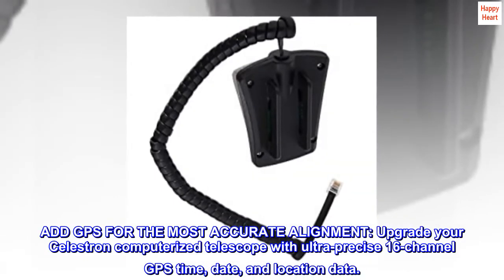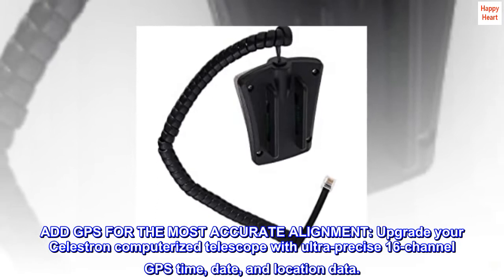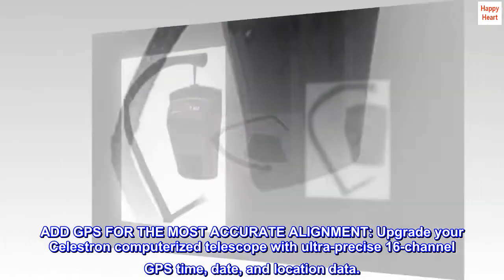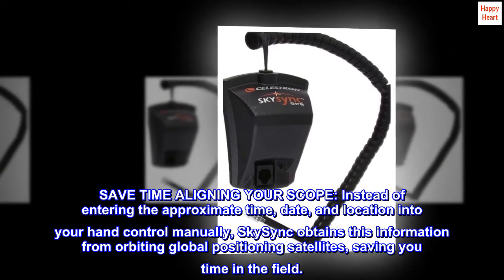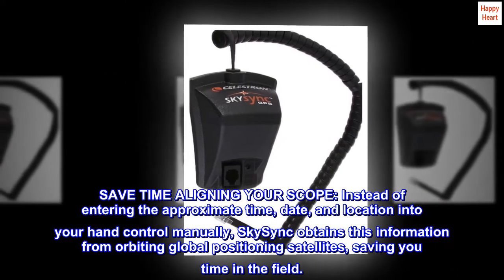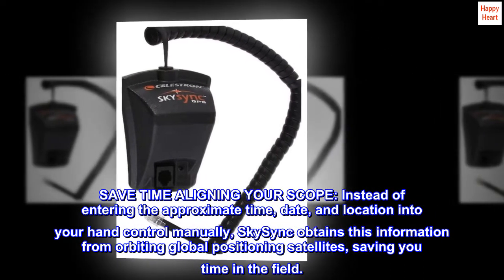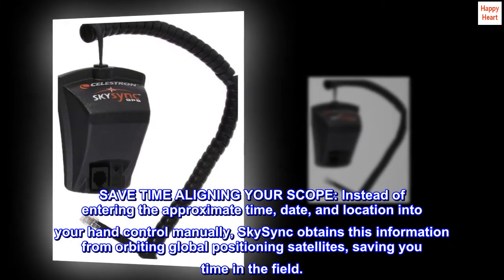Add GPS for the most accurate alignment. Upgrade your Celestron computerized telescope with ultra-precise 16-channel GPS time, date, and location data. Save time aligning your scope — instead of entering the approximate time, date, and location into your hand control manually, SkySync obtains this information from orbiting global positioning satellites, saving you time in the field.